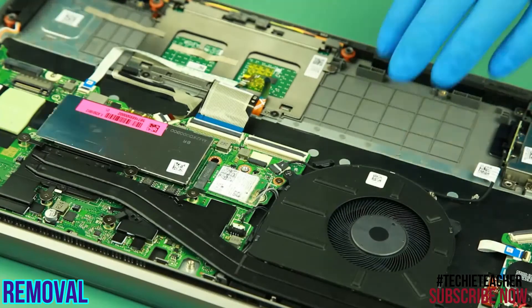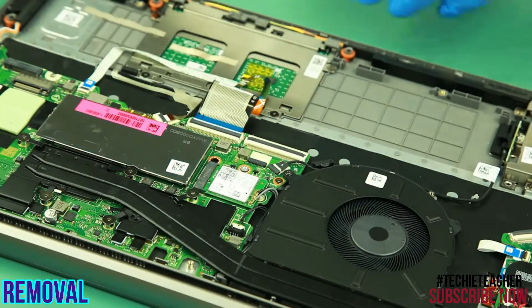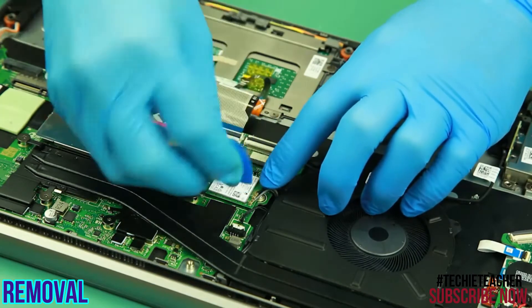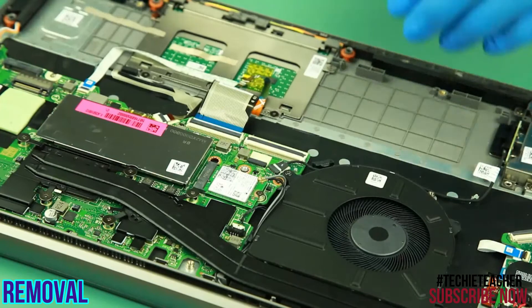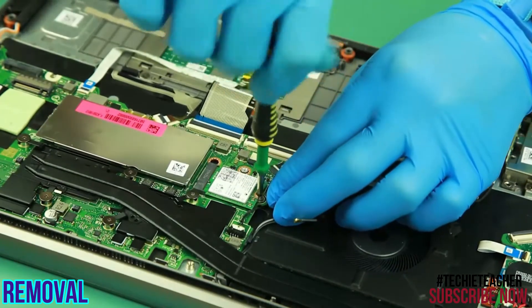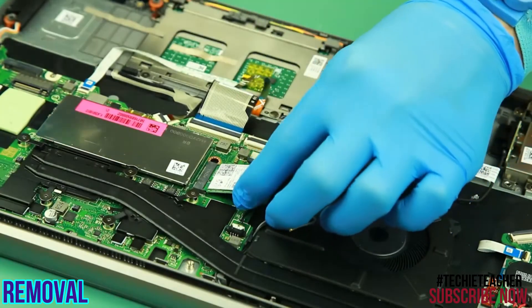Peel off the plastic cover. Disconnect the antenna cables. Remove 1 screw. Slide the card out of the slot and remove it.